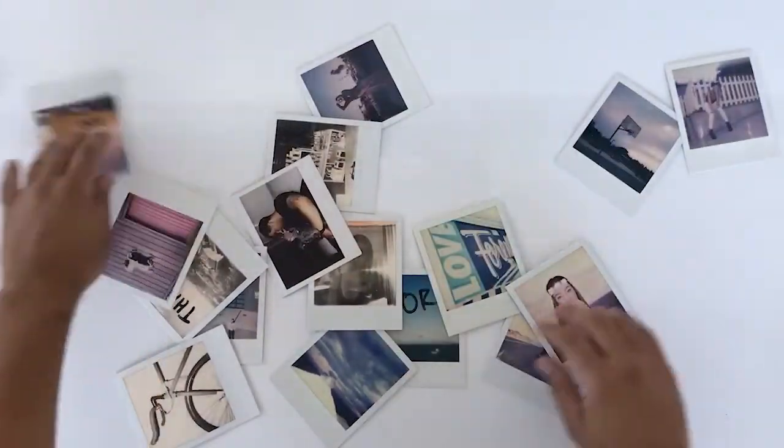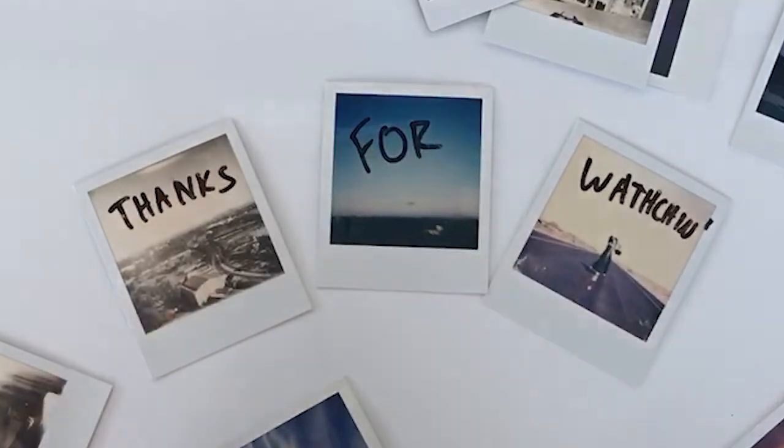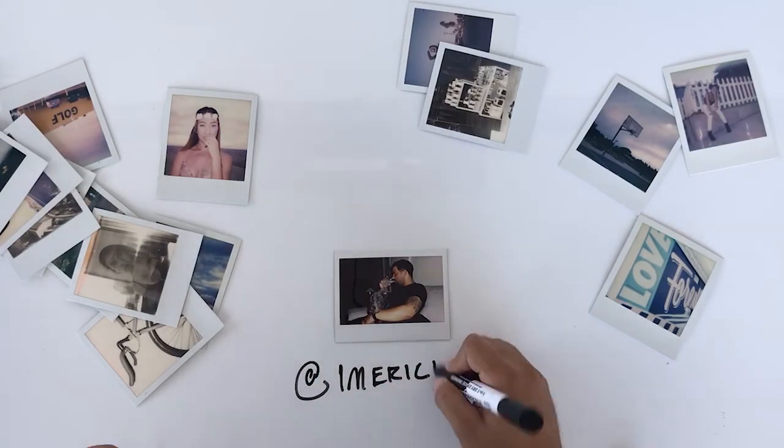Thanks for taking the time and watching this video. If you shoot Polaroid or you have a Polaroid camera, tell me what you think — leave a comment, like this video, and subscribe to my channel. And if you haven't already, make sure you check me out on Instagram.